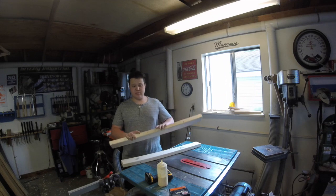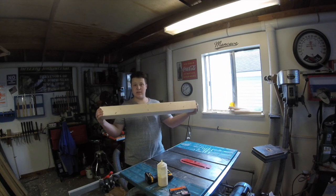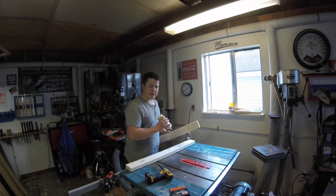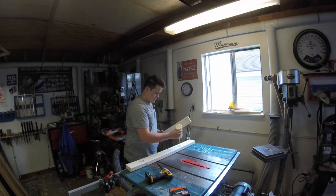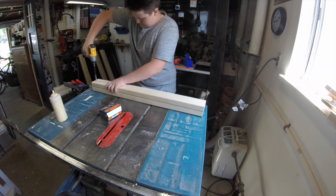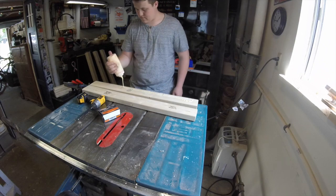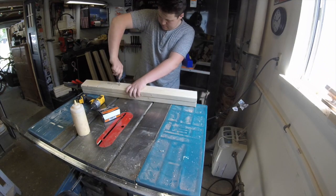I cut down eight of those 36-inch long legs, because I want to laminate two together for each one. Now we're going to go ahead and glue and screw them. Some of these pieces are a little bowed, so I'm using clamps to help squeeze everything together.